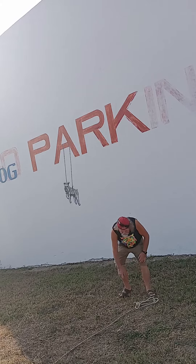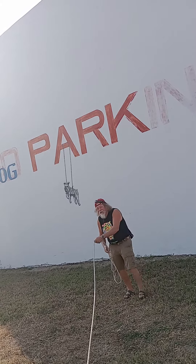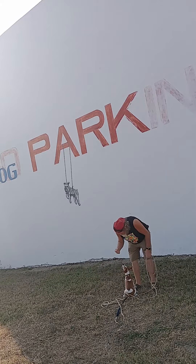Now pick it up and pull him in. Pull him in as you're saying come. Keep saying come, come, come, sit. Tommy's wonderful! Good boy.